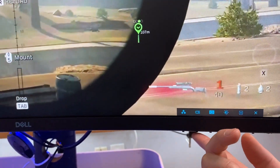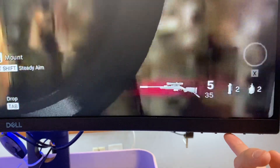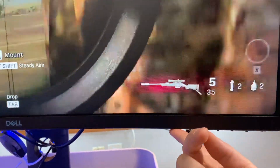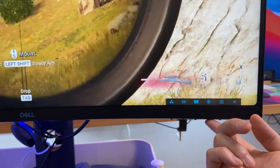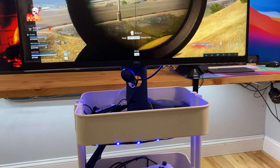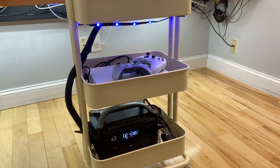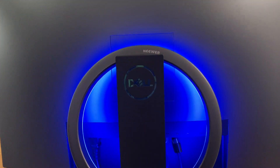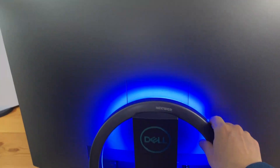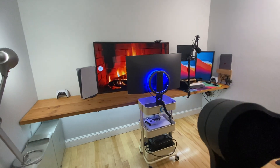The input from this monitor needs to be changed. Let's see if I can make the input selection here — interesting, which button is it? I'm not sure how to toggle the input. Anyway, I just want to quickly demonstrate the idea of a mobile gaming cart. I love this monitor — it's a solid option for gaming.